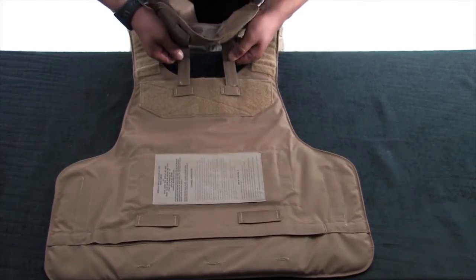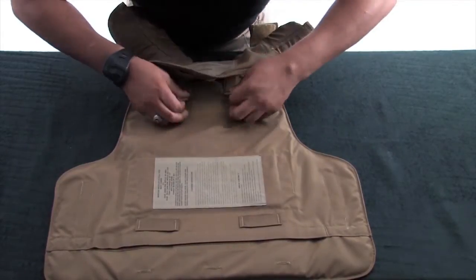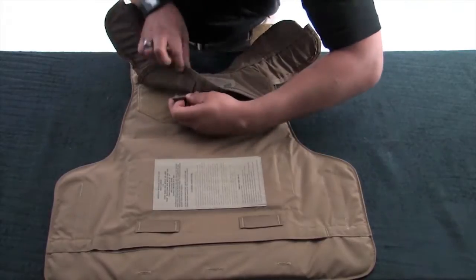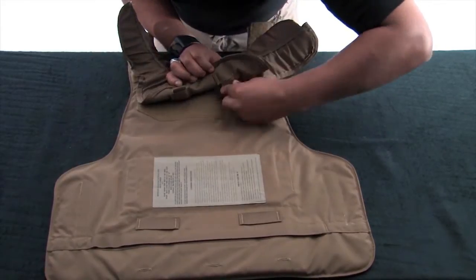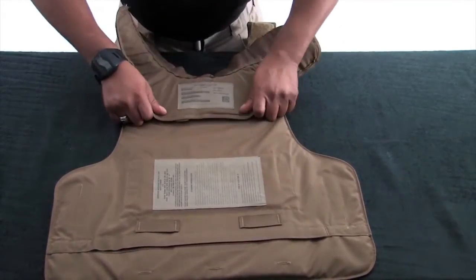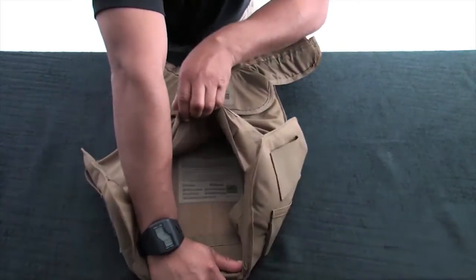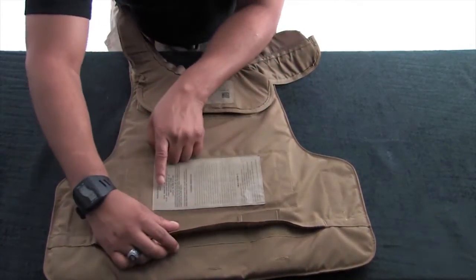Weave the two tabs of the yoke and collar assembly through the ladder locks at the top of the vest. Be sure to reroute the tabs back into the ladder locks on the yoke and collar. Make sure the bottom of the yoke and collar assembly runs parallel to the hook and loop material. Disengage the hook and loop material at the bottom of the carrier. Make sure the size of the ballistic panel insert corresponds with the size of the vest and says BACK on it.